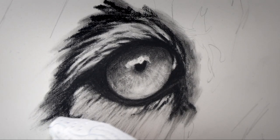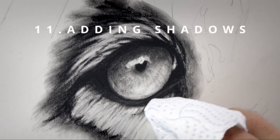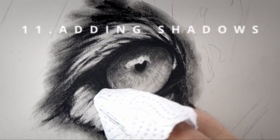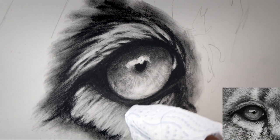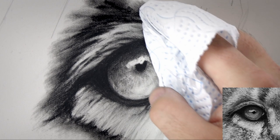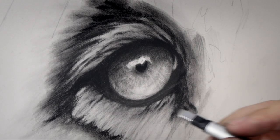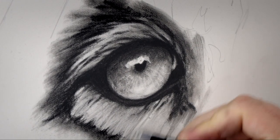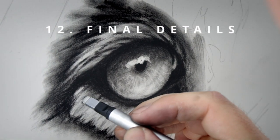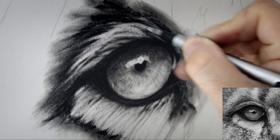I will then use the tissue once again to blend back some of the charcoal — this time I'm specifically looking for the areas that I want to be in shadow and just rubbing some of that charcoal over those shadowy areas. This allows me to establish a little bit more form and 3D shape to the eye. Then I can come back in with that Tombow eraser and just add in some final highlights and final strands of fur.